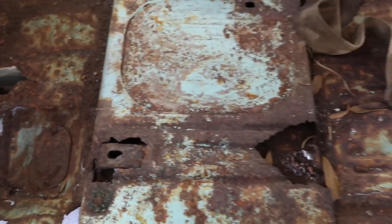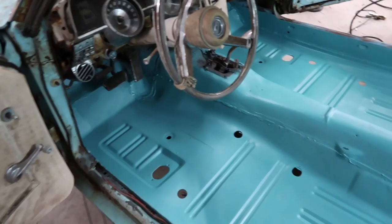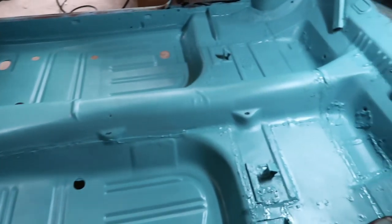Welcome back to Cargroves. I'm Jake and today we're going to take the floor pans in the Mercury Cougar, which are just nasty rusted out pans, and turn them into something solid that we can actually use.